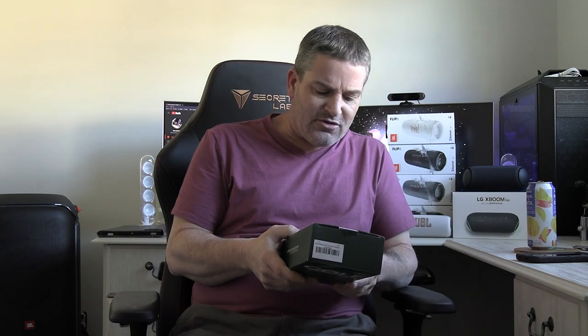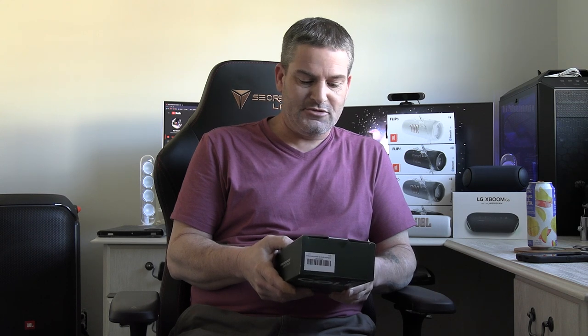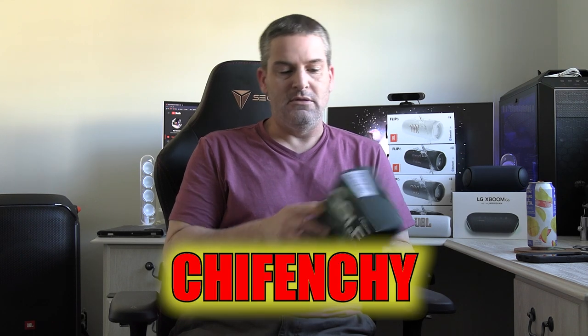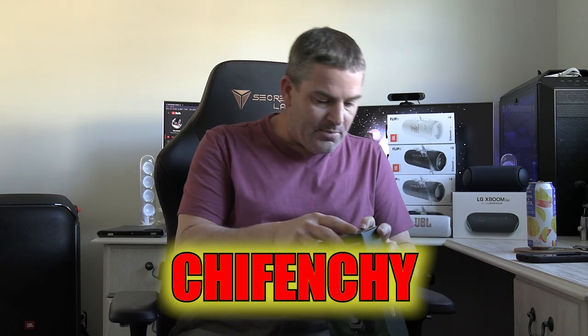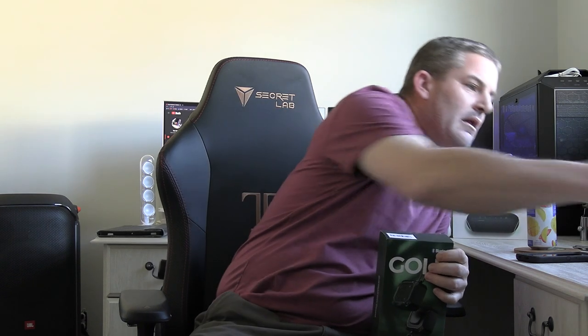They sent these speakers and wanted me to do a review on them, so they came for free. As you guys know, that doesn't matter to me — if they suck, I'll tell you. It's actually two speakers, and they're for golf. They're magnetic, so you can stick them to the golf cart frame. The company's name — I'd pronounce it Chifinchy, spelled C-H-I-F-E-N-C-H.